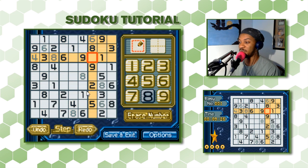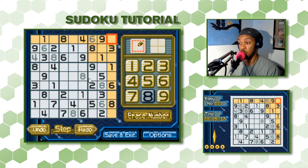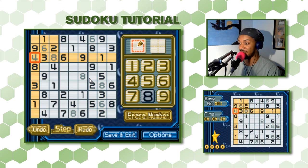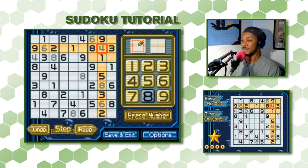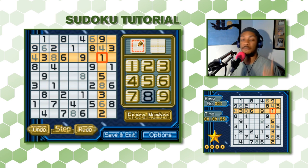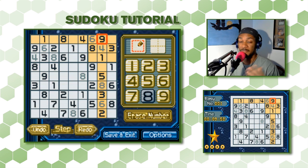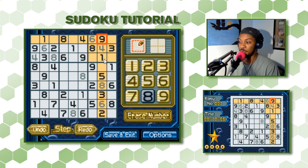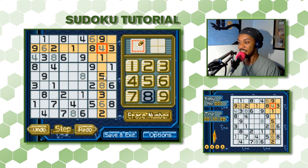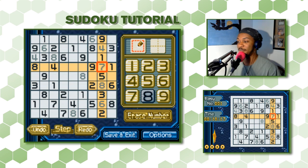Let's find another 4 in this 3x3 section. There's a 4 here, so this row can't have a 4. And there's a 4 over here, so this row can't have one either. Our 4 has to be in this last empty square. Now we have an interesting situation — we have all but one number in a column. Going in order: 1, 2, 3, 4, 5, 6 — this has to be a 7 because we also have 8 and 9. We're making progress.